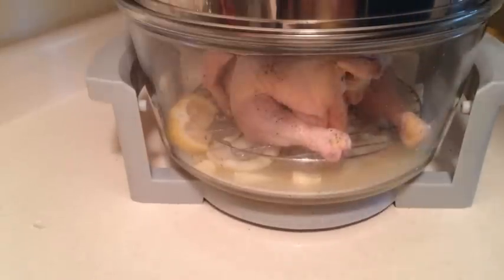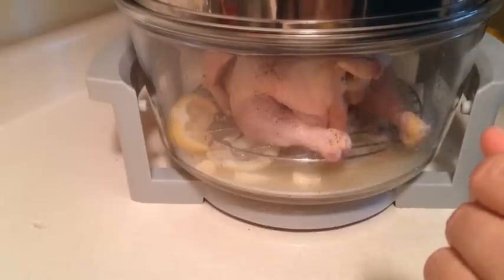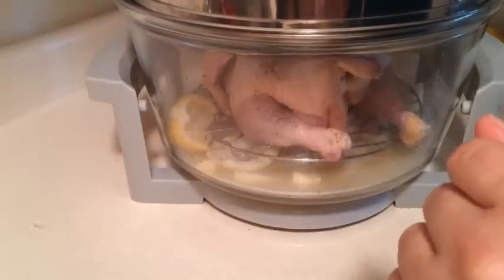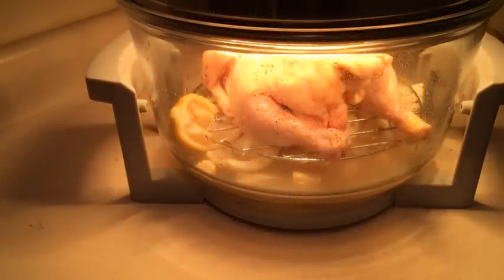I have it set for 425 and I'm going to turn the timer to an hour and get it going. We'll check it at about 25 minutes and see if we want to turn it over or not. See you then.